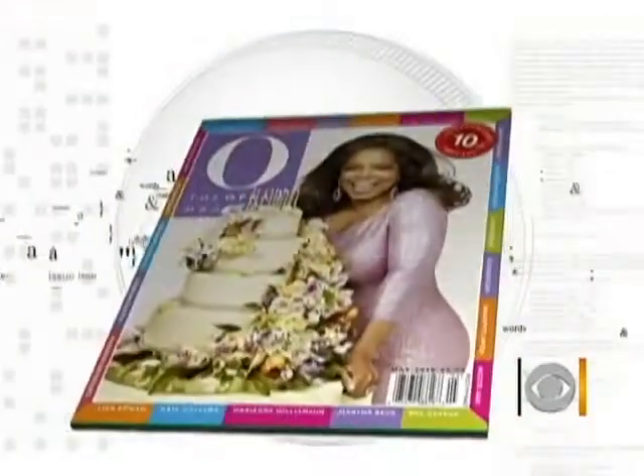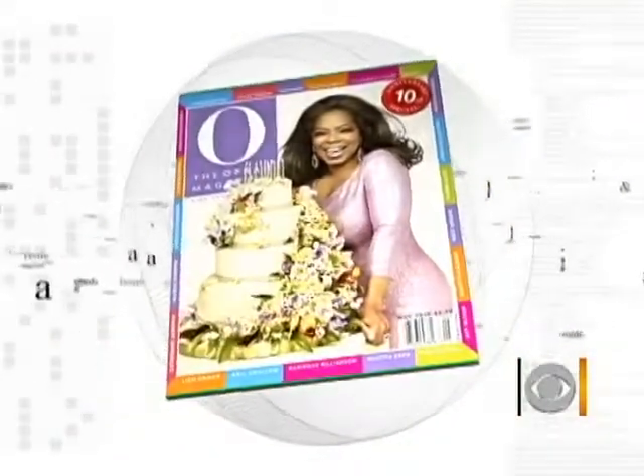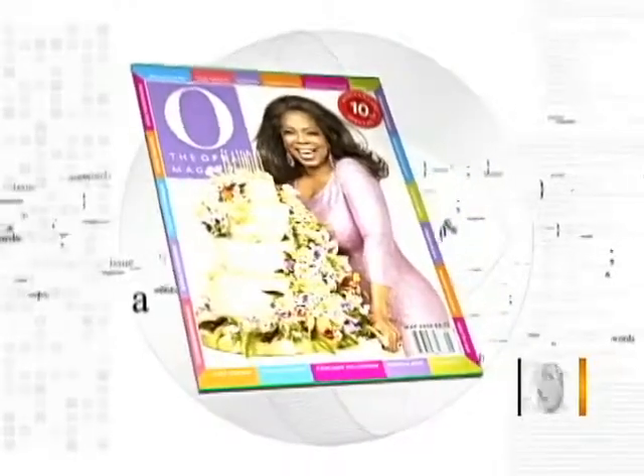It is spring cleaning time and most of us have a dirty little secret: clutter. Adam Glassman is creative director of O, the Oprah magazine, and he's here with tips on how to declutter and do good at the same time.